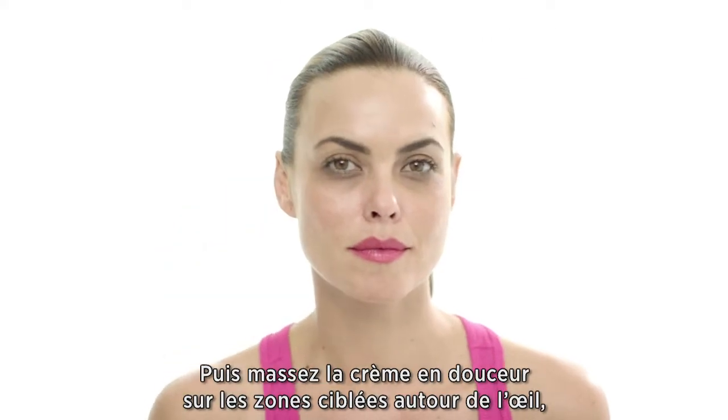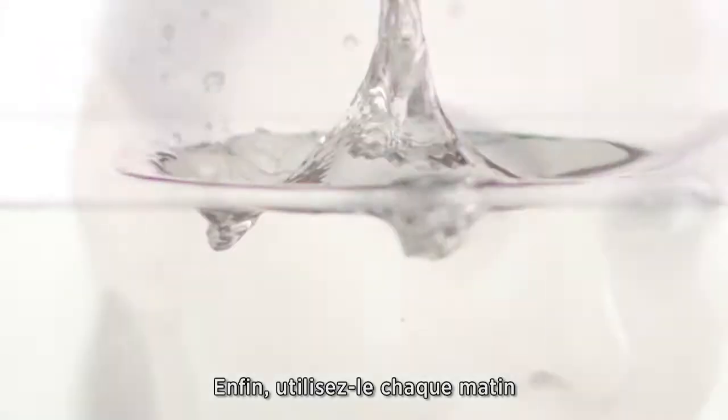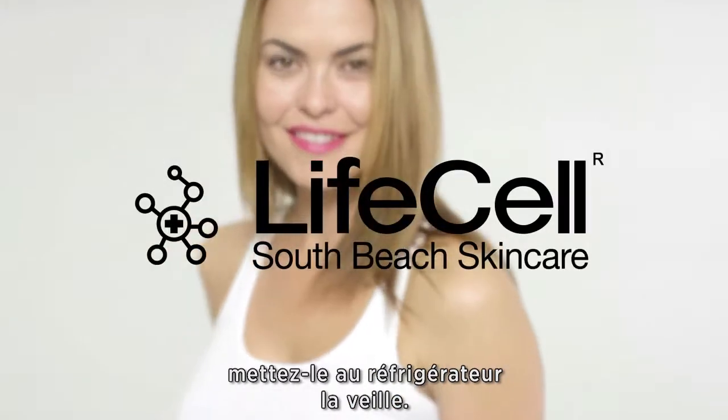Then gently rub in the cream to targeted areas around the eye until it is fully absorbed. Finally, use every morning and as needed throughout the day. For added puffiness and redness relief, refrigerate overnight.